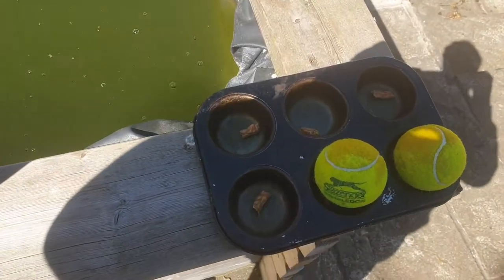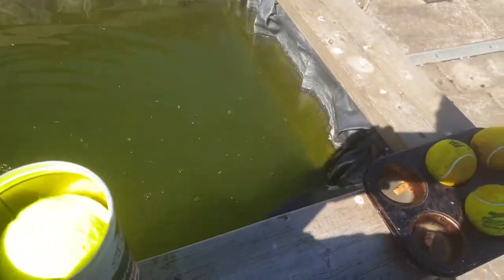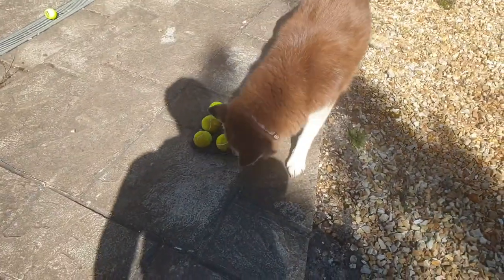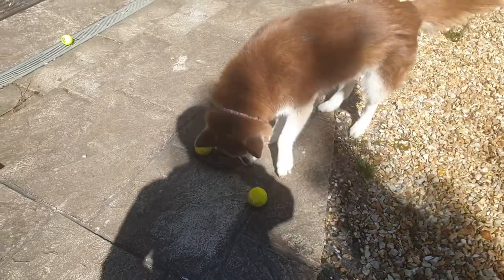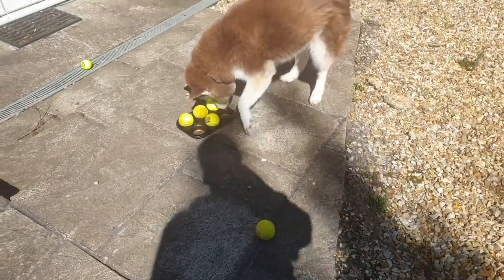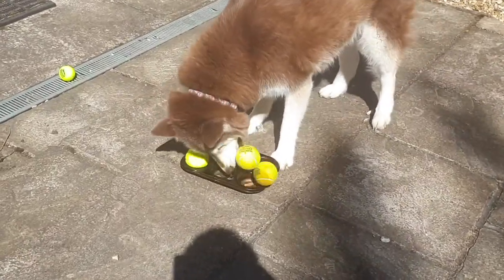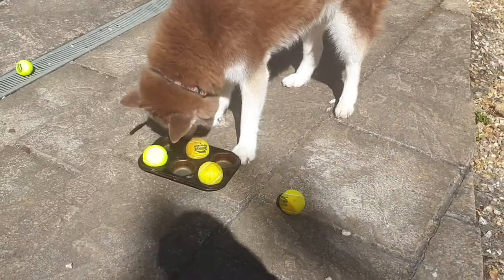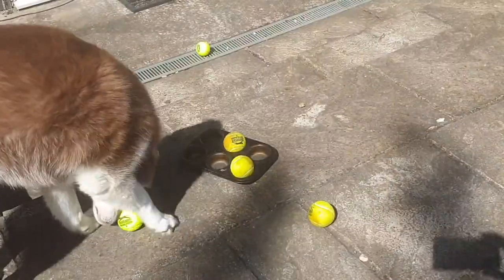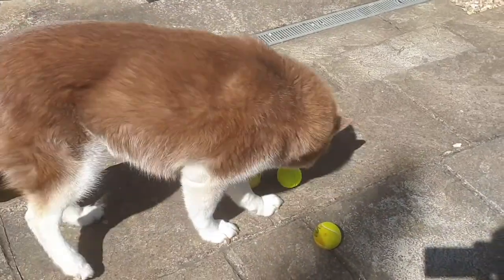For those of you who don't have any interactive games at home, this can be a really easy way just to get something going to keep your dogs entertained. As you can see, it does take some dogs a bit longer than other dogs. She's definitely not going to give up until she finds — oh, there we go — another treat. And that is just two treats left.